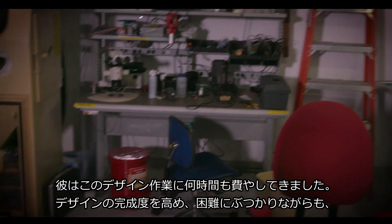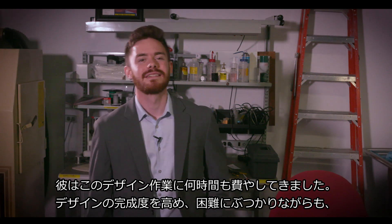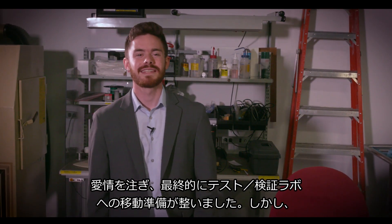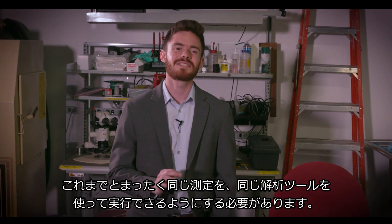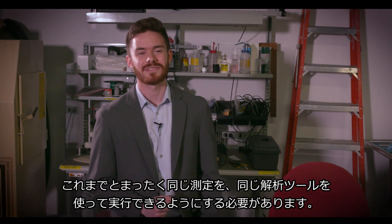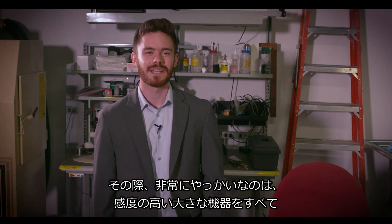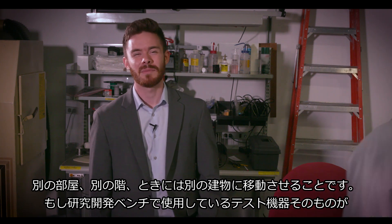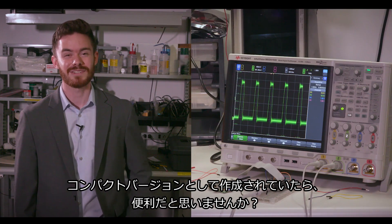He just spent hours and hours working on that design, perfecting it, hating it, loving it, and it's finally ready to move to the test and validation lab. But he needs to be able to make those exact same measurements with the same analysis tools. It can be really difficult to move all of that sensitive, bulky equipment across rooms, floors, even buildings.